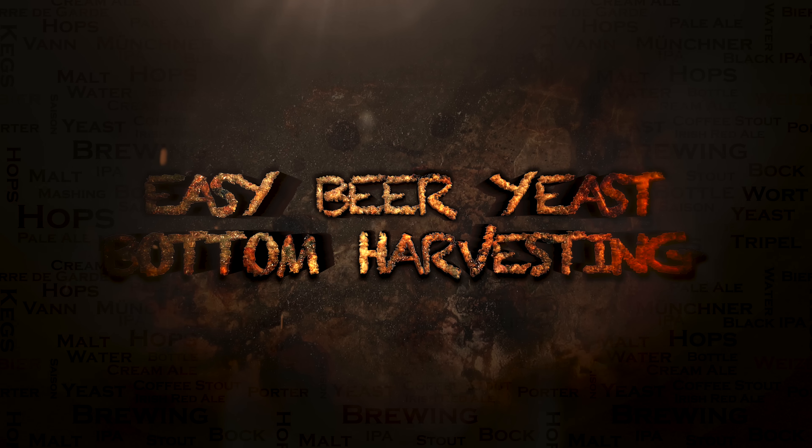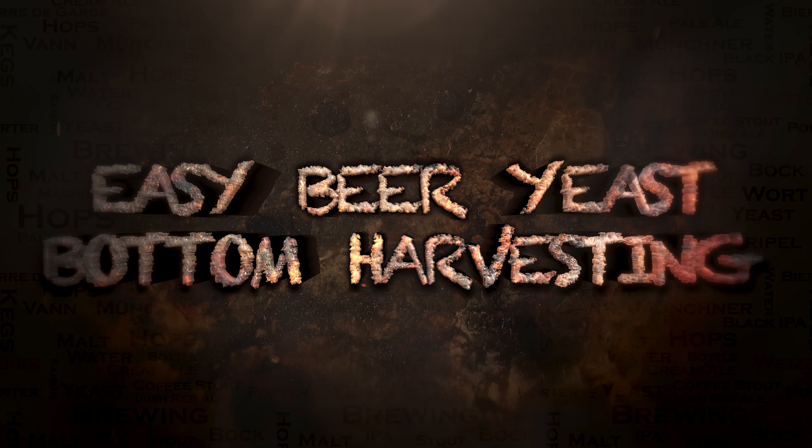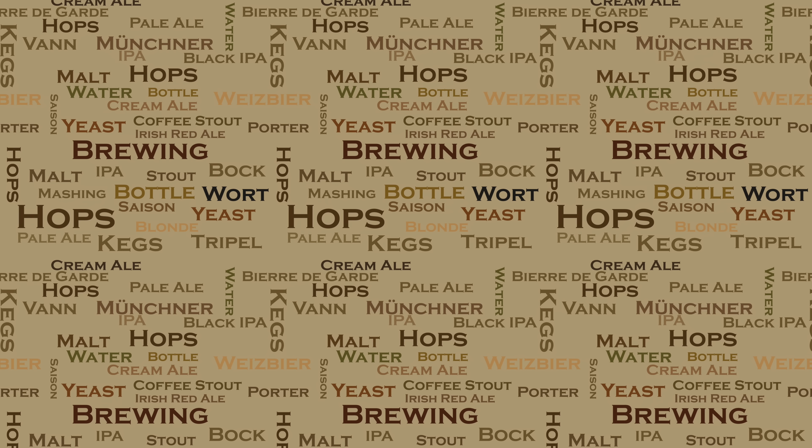Hello and welcome to the video. In this video I will show you my easy method for bottom yeast harvesting.